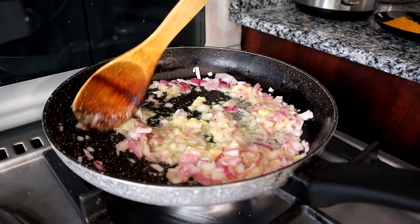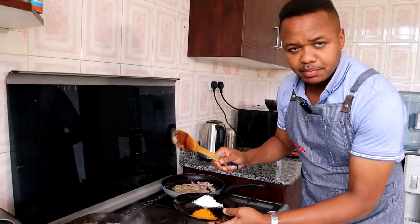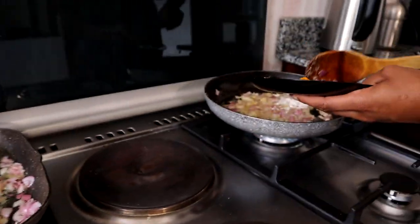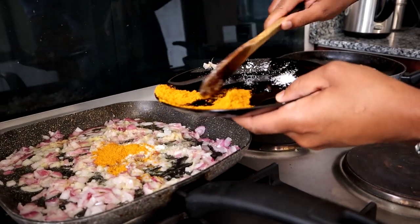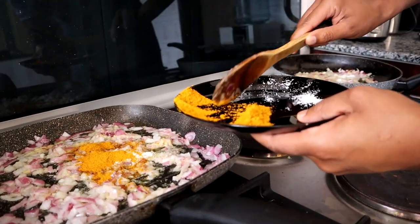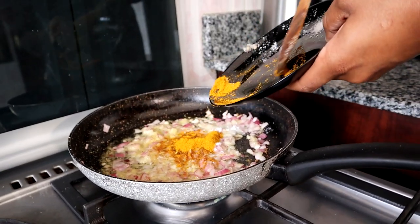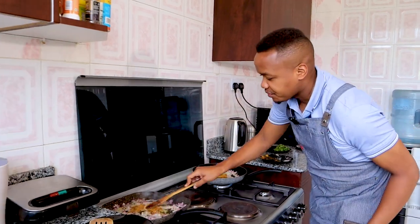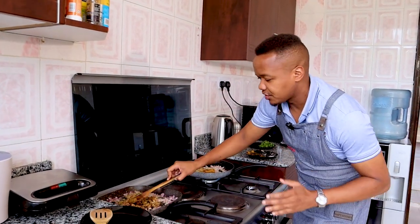Now we're building the flavor profile. The seasoning is pretty simple — we're going with salt and curry powder. You'll see why curry powder is good for this recipe: it's going to change the color and give us that beautiful yellow. This is the coconut cream. I'd love more spice here, but this is good enough.